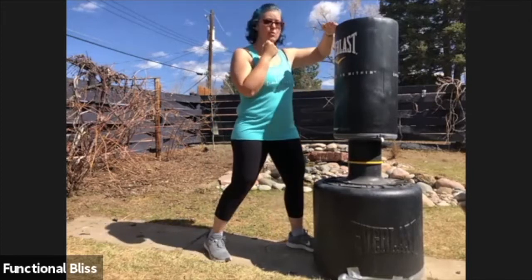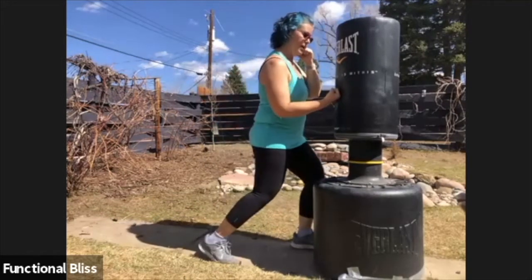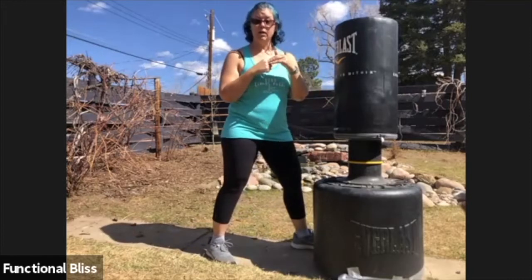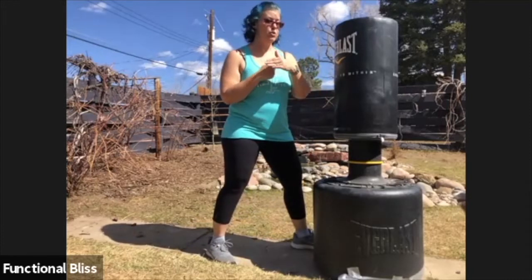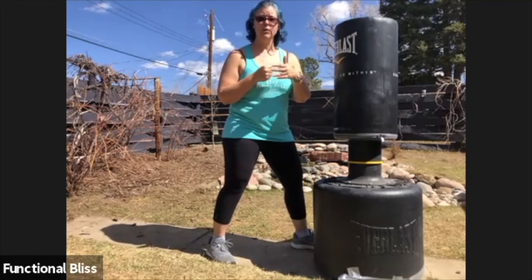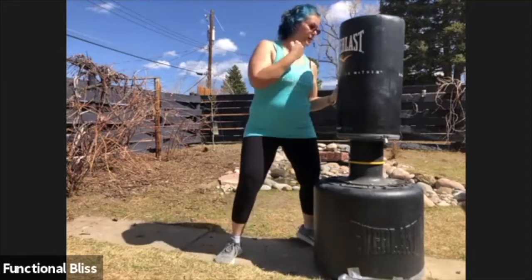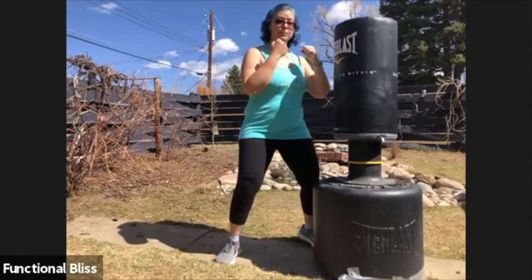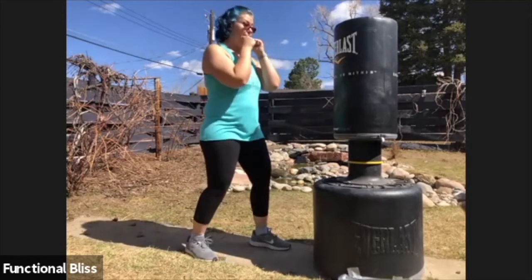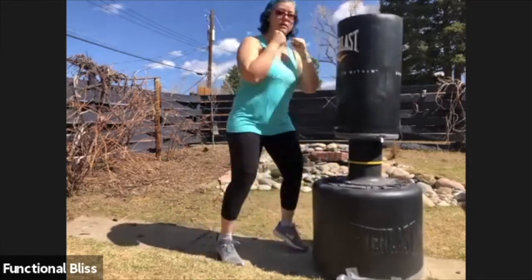Now the heavy bag doesn't have an overhang to mimic coming up under the chin. So you're going to come up and then kind of slide up a little bit on the bag. You want to make sure you're wearing gloves or hand wraps when you do this so that you don't get mat burn or rug burn on your knuckles. You're going to drive in this way and slide up, and that's how you do your six basic punches on the heavy bag at speed.